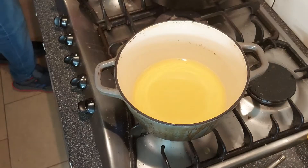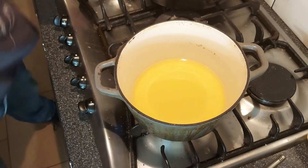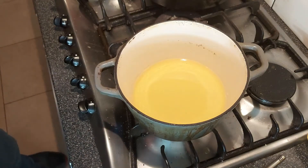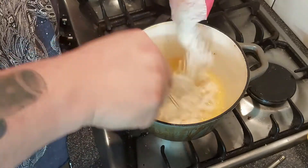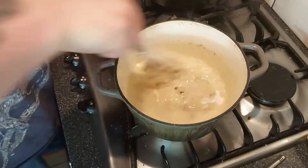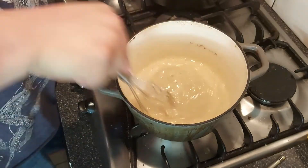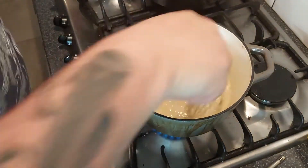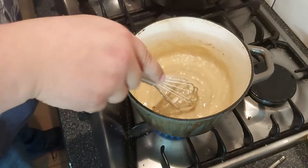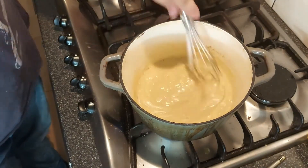We're going to get a whisk. We're going to start adding our flour to our oil until we start getting the consistency of like wet sand, then we're going to keep whisking. There we go. So as you can see, this is already taking on quite a blonde colour — it usually takes about 10 minutes to get it this dark.